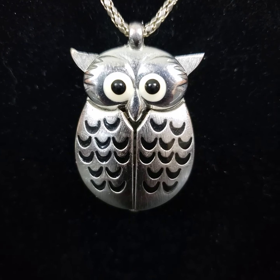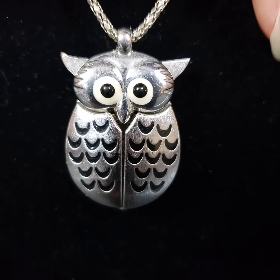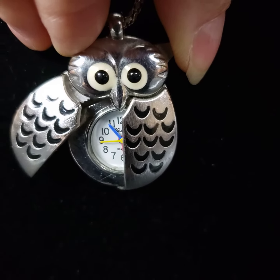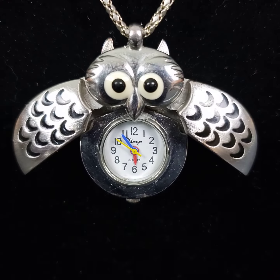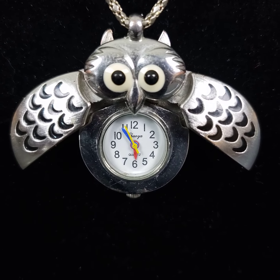This is an owl pendant clock or watch. Making this video so you can see that it does actually keep time. You can push and pinch his ears together at the top of his head and it opens up the owl, so you can see the clock and the seconds hand moving.